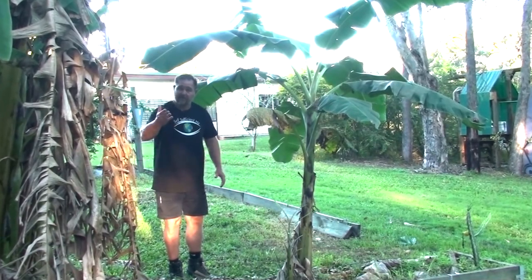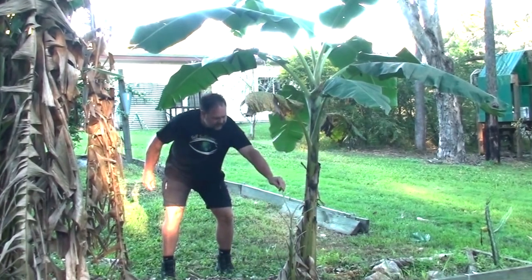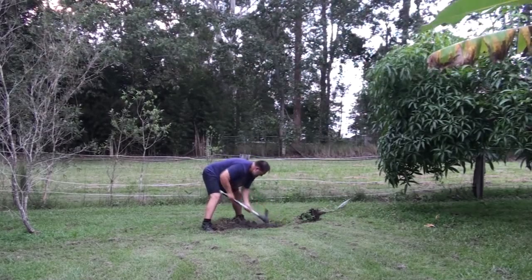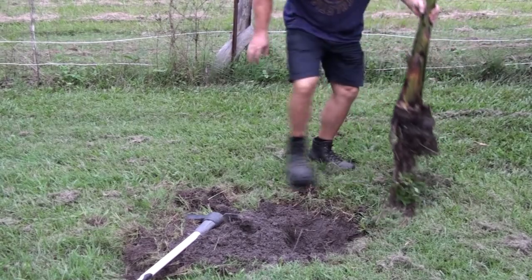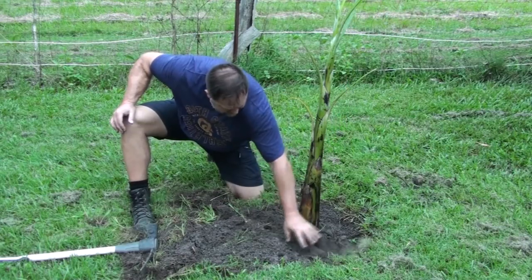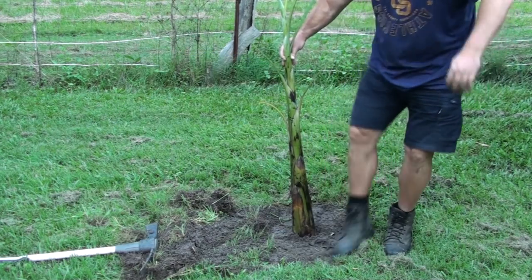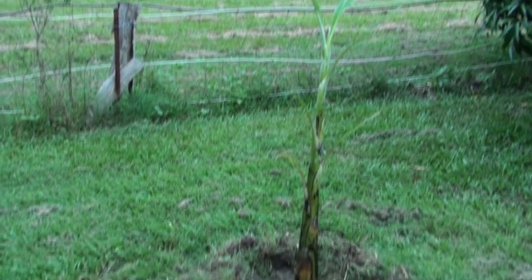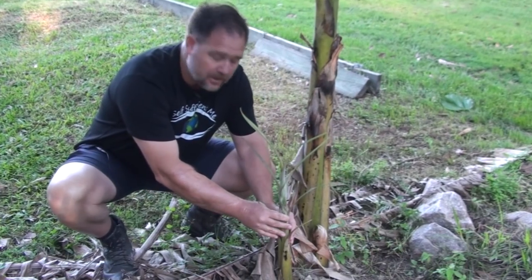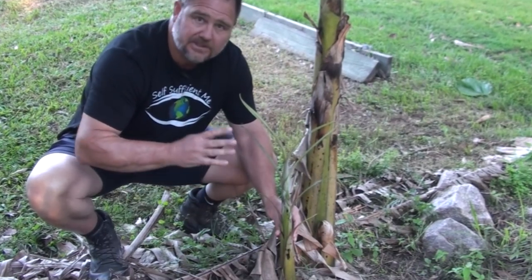The next sucker example is bananas, of course — and you would have seen my How to Grow a Tonne of Bananas videos. Here's a good example right here of a sucker coming up underneath this even small banana plant. That's how you make new banana plants — you just remove these suckers and then replant them somewhere else or in a pot and move them to wherever you want. If it wasn't the right time to plant it out, you could remove it, put it into a small pot, and then keep it growing on in a sheltered position and nurture it until you want to plant it out.